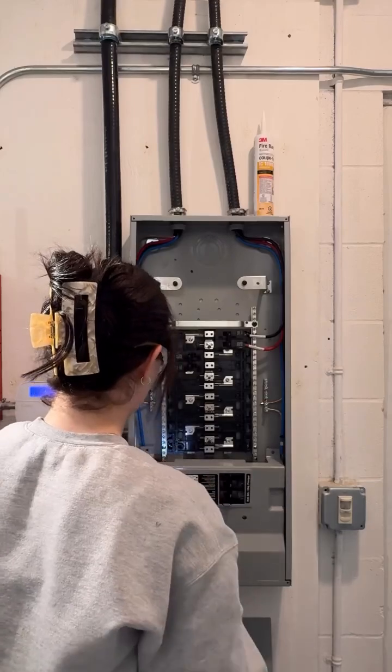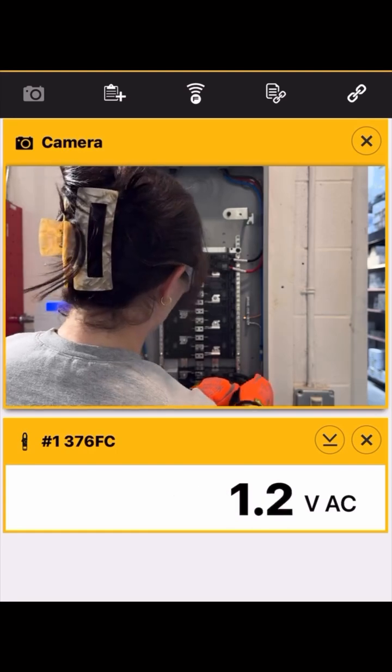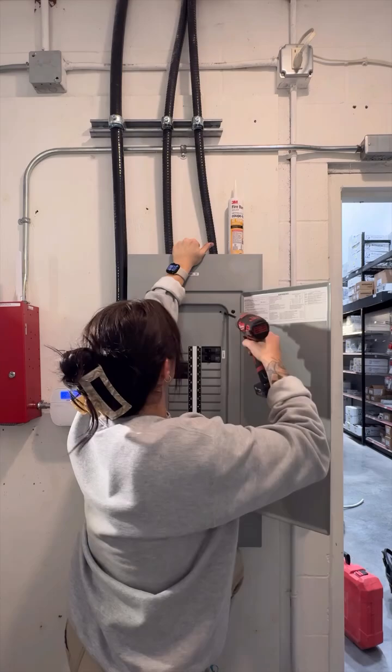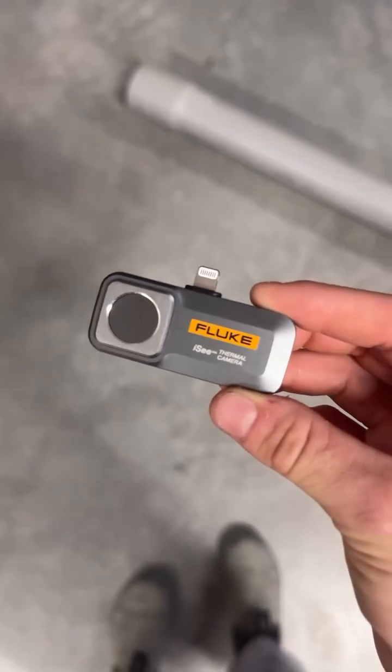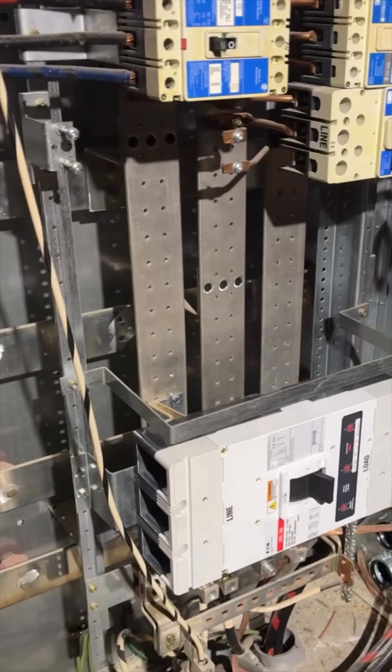One thing I've learned over the years is that your tools don't just help you do your job — they make you a better electrician. Why am I telling you this? Well, there's one specific tool that has saved me more times than I can count. It's the Fluke IC thermal camera. And just like the name, this camera will show you things that the naked eye can't.